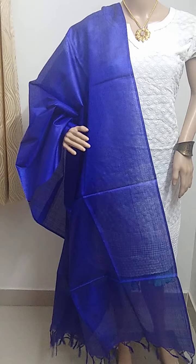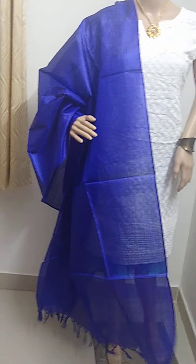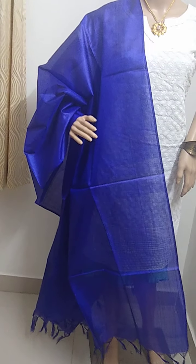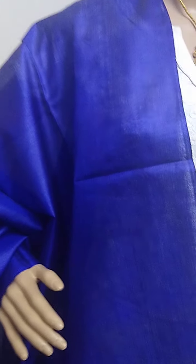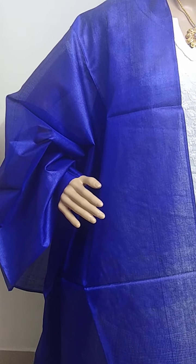Next one is a dark blue color Tussar silk dupatta. In the video it shows a slightly lighter shade, but it is actually a very dark shade.